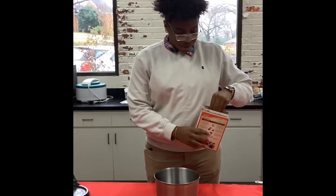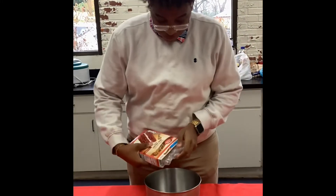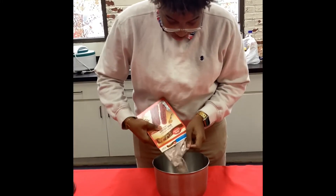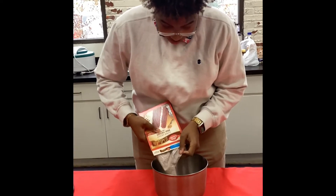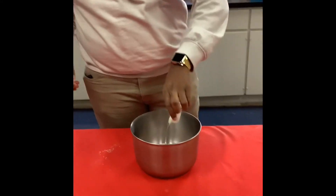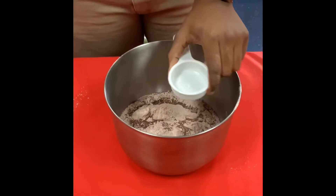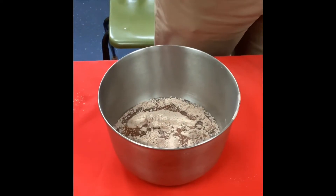So let's get started. The first thing that we're going to do is get our mixture for the cookie. So one box of red velvet cake mix, one third cup of canola oil, and we're going to crack two eggs in it.